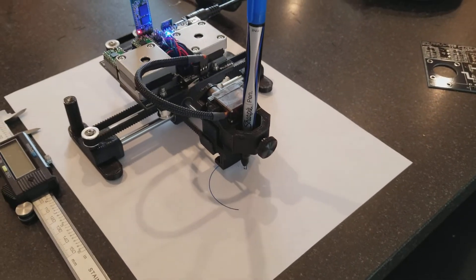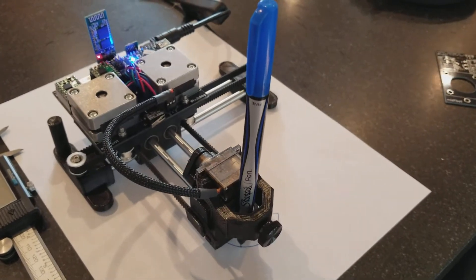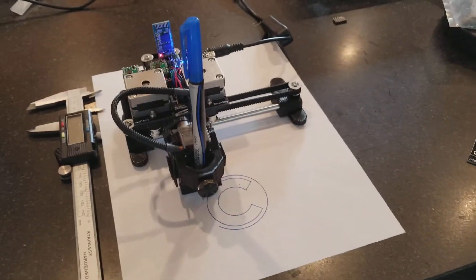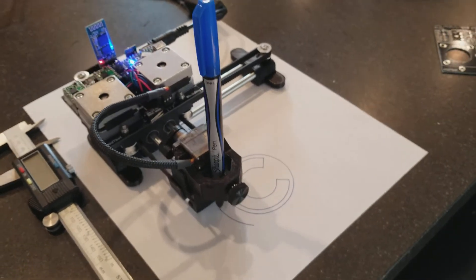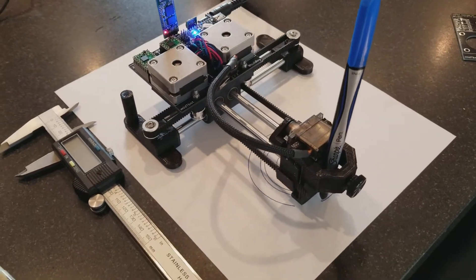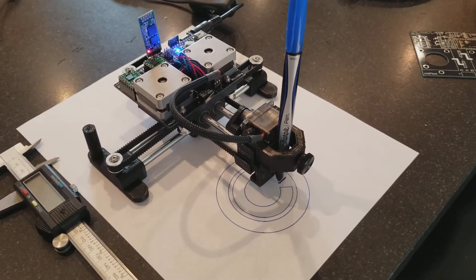It's running Gerbil firmware with some slight modifications. Probably need to do a little more work with it, but it's working pretty well. This is shown in sort of the smallest possible size — a pretty small work area, but it's nice because it's easy to move around and demo. You could easily scale it by just changing the lengths of the rods, and it uses a single open-ended belt, so you just need to change that size as well.